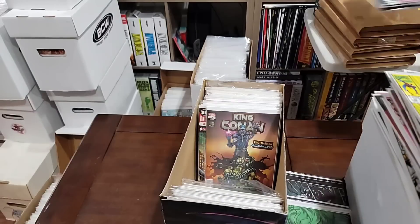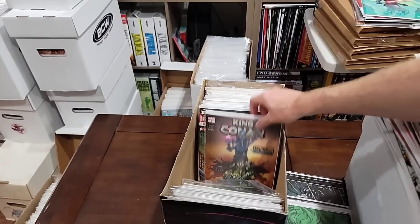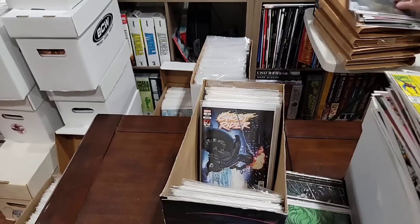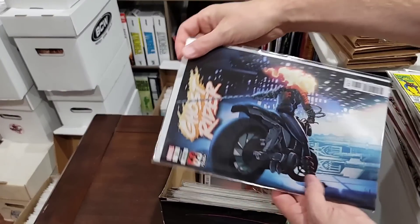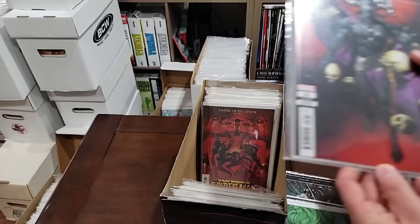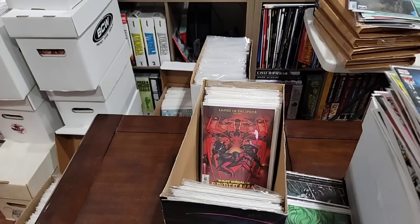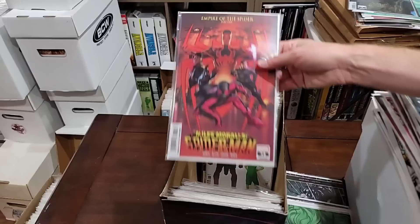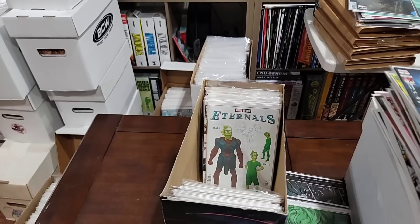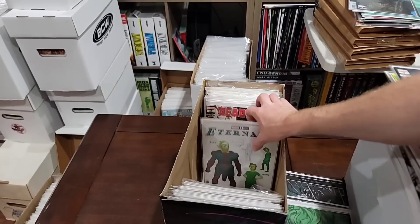All the Star Wars stuff gets pulled. We're not going to pull the King Conan or the Red Hood. More Star Wars. It is a cool Ghost Rider variant — sure, why not, let's pull it. Pulling the Venom variant. That kind of came in real bad. We're pulling the Miles Morales — great cover. Pulling the Eternals. Pulling the Deadpool.